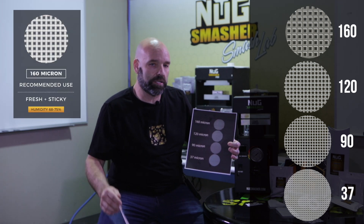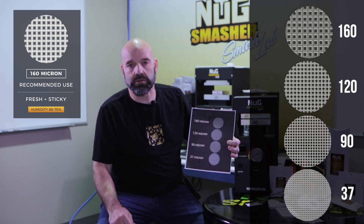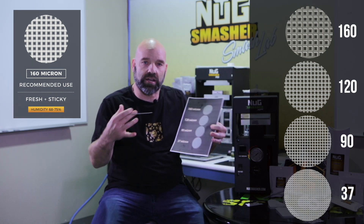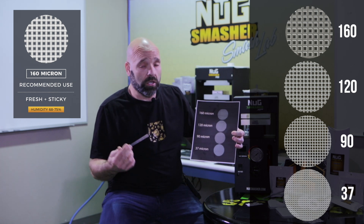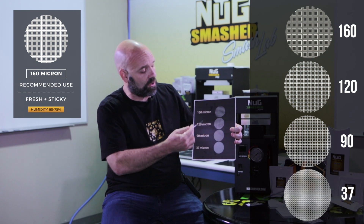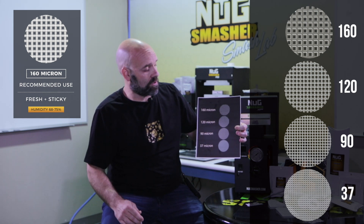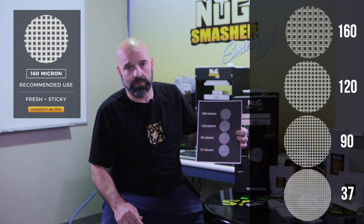What I use 160 micron for is really fresh flower — just cured, super fresh, 68 to 74 percent humidity, sticky, not falling apart, not flaking, trimmed nice. That material goes into 160 and you're going to get the highest yield out of it. The difference in yield between the 160 and even the 37 isn't even a full percentage point, so I like to get it all out the first time — that's how you get the highest quality concentrate.